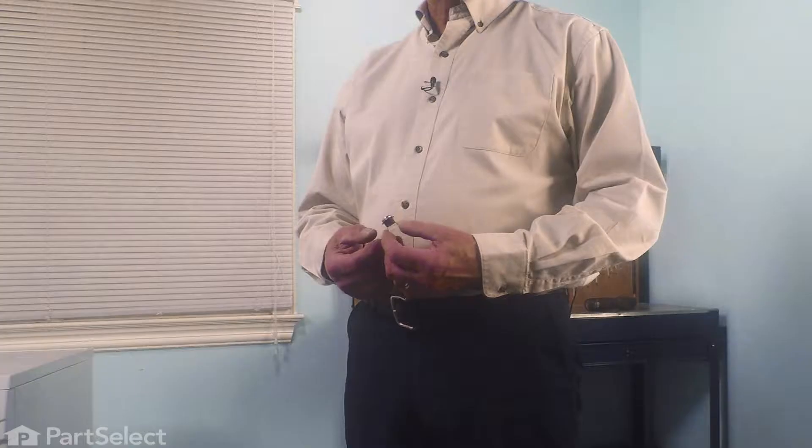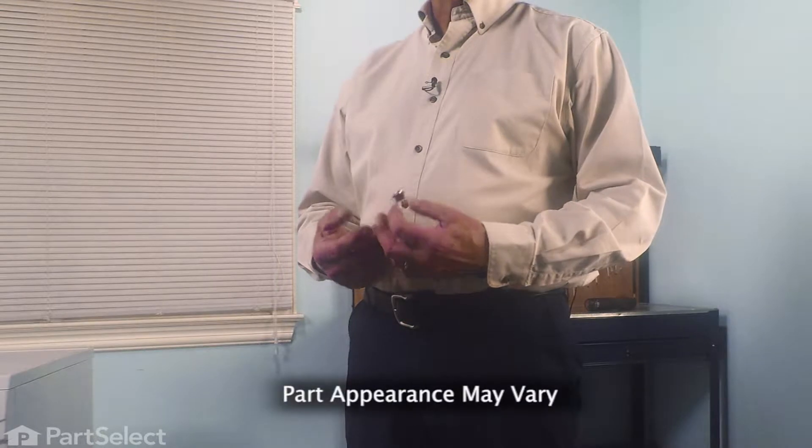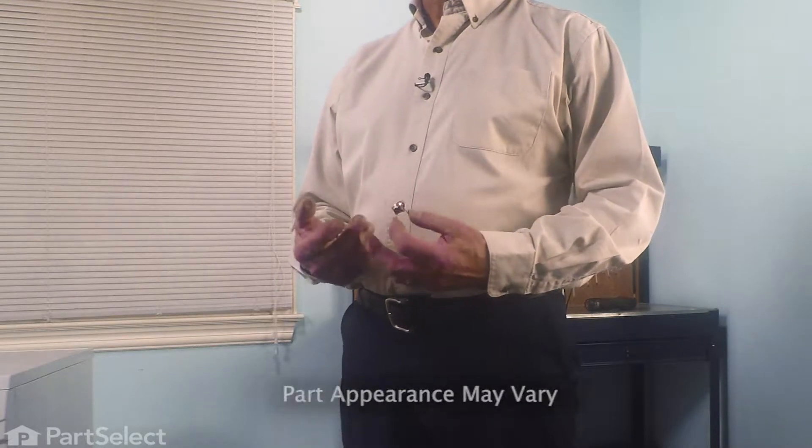Hi, it's Steve. Today, we'd like to show you how to change the thermostat on your dryer. The thermostat, if it fails, will cause your dryer to not have any heat. It's a really easy job to change this, so let me show you how we do it.